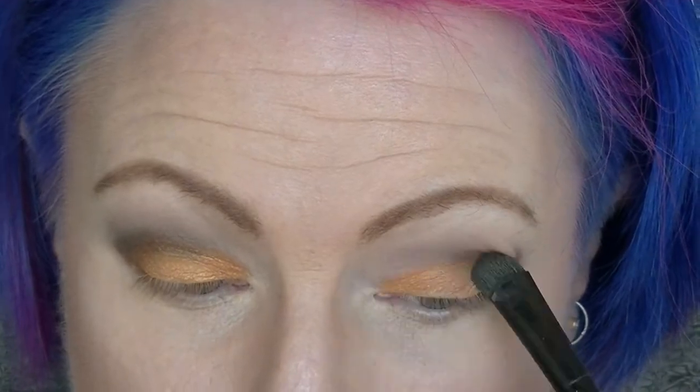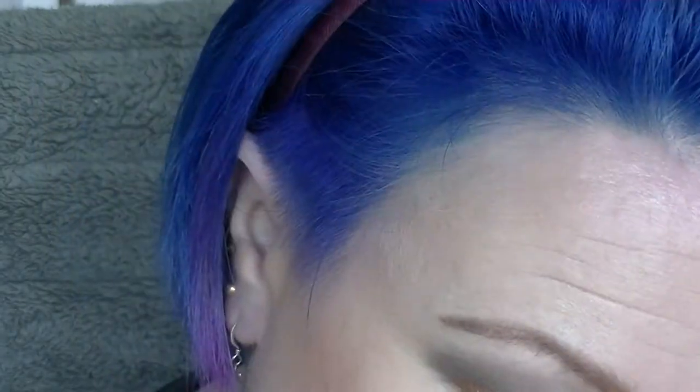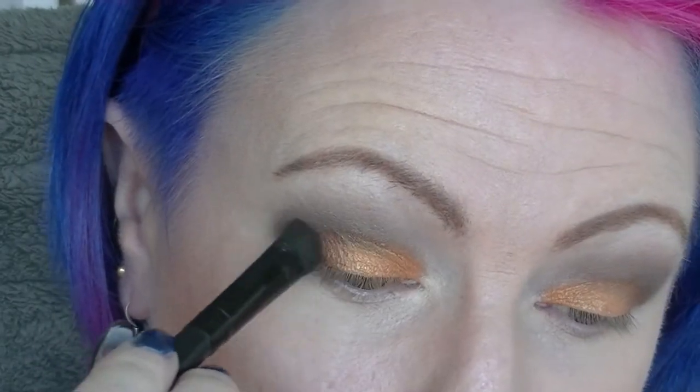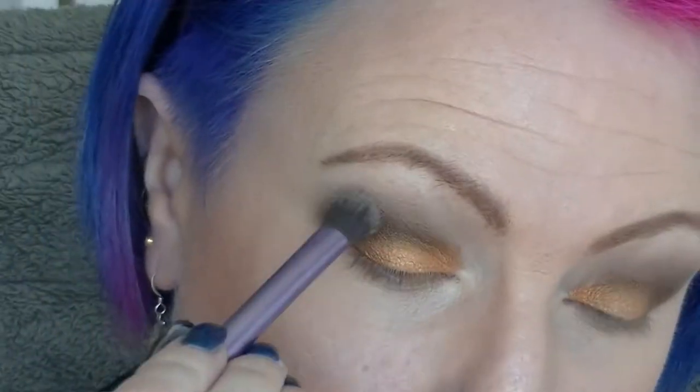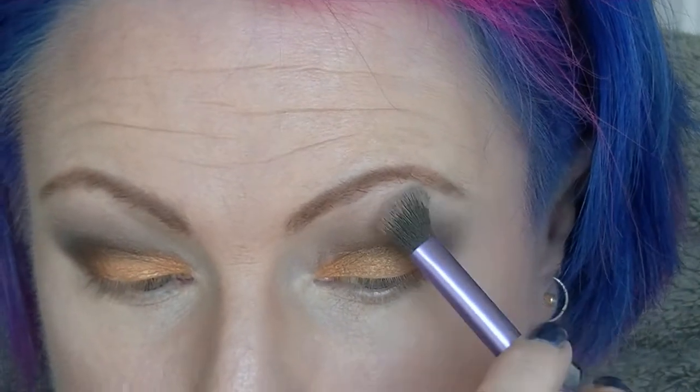Going into my LaRoque Pro and into Garnet to deepen up the crease and the outer V, using my elf C brush — just going back and forth, blending, making sure there are no harsh edges, deepening the crease. I think I also went into another darker orange shade there, and now going into Espresso also from the LaRoque Pro, blending everything out using Garnet underneath the eyes joining up to the upper eyelid.